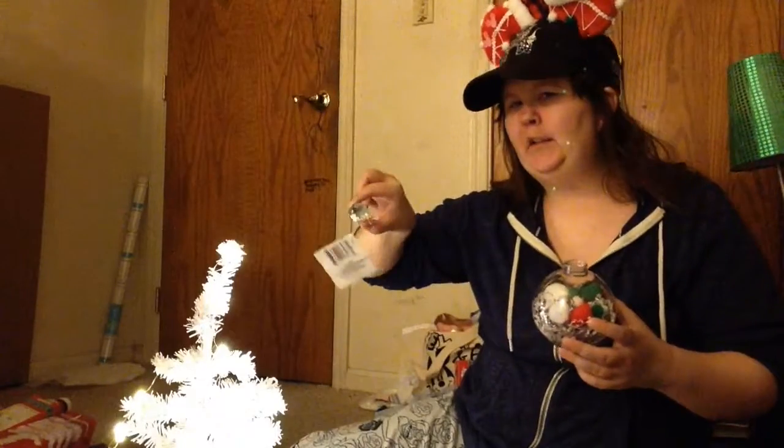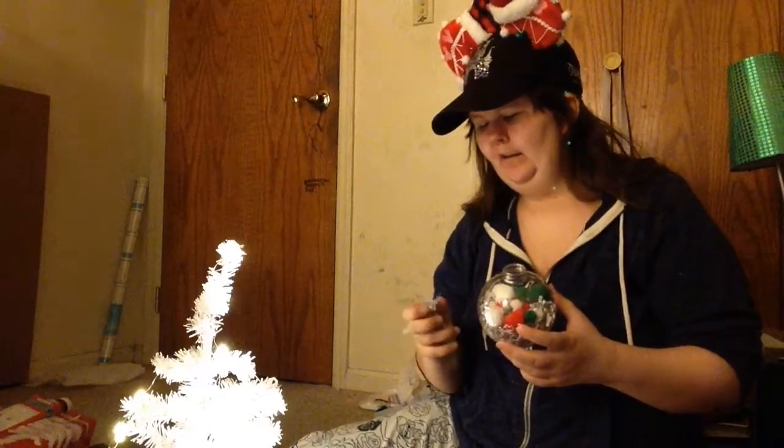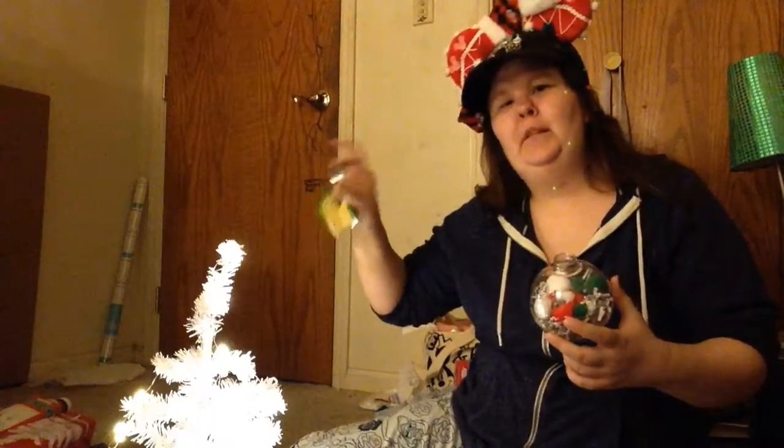I think that will be it for me on that one. I'm gonna put the topper on — and sometimes the topper is a little bit dangerous. So if you're gonna do this with little kids, I would not suggest having them touch this part, just because it's sharp when you put it back in.